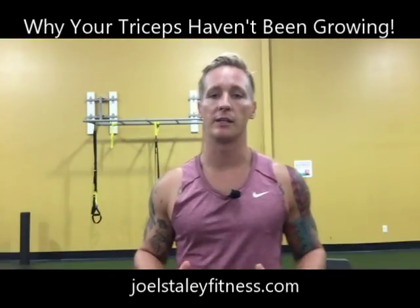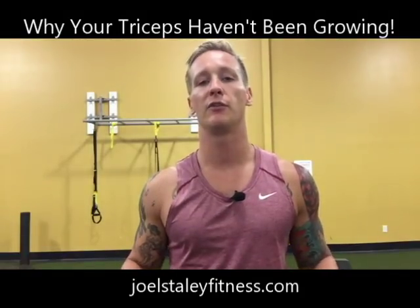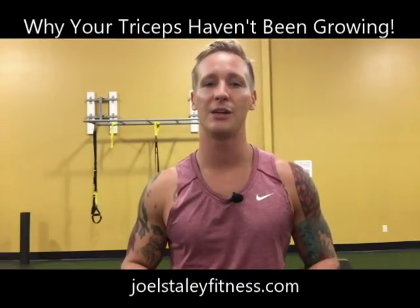Guys, if you're working hard, you've got to be working smart too. If you're not seeing the results you want to see, please feel free to hit me up at joel@joelstaleyfitness.com. I'd love to help you out. We'll see you in the next video — thanks for watching.